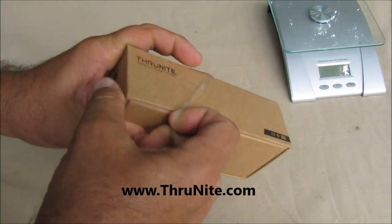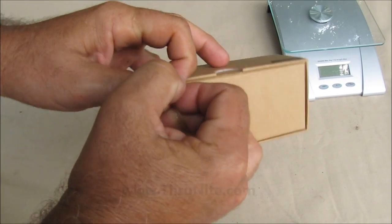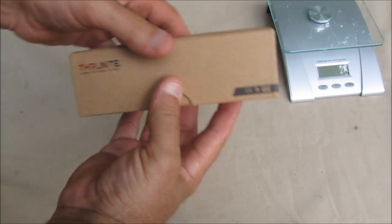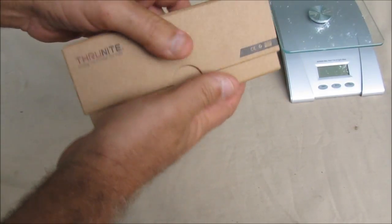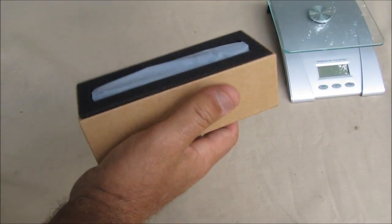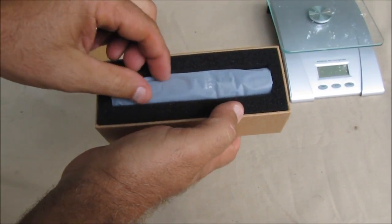ThruNight sent me an email asking if I'd like to do another review, and I said sure, I'd love to. I really like my flashlight reviews. I like subjecting them to various tests like draining them and freezing them and whatever else.